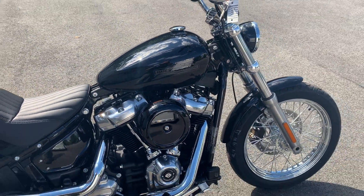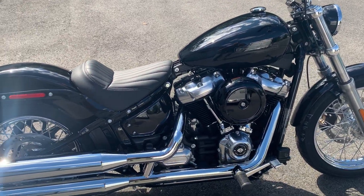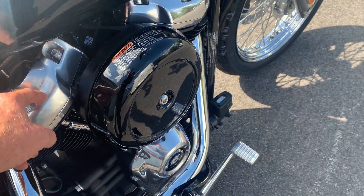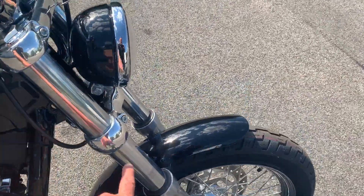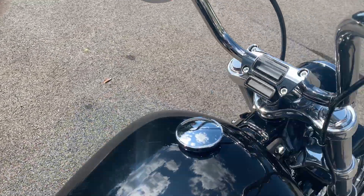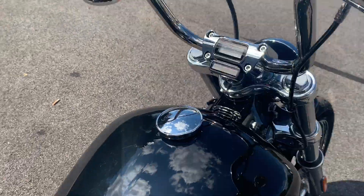This bike is basically the same chassis and everything as a Street Bob — really similar bike, same basic handlebars. The difference is this one's got polished heads instead of those blacked-out hammer-finished heads. It doesn't have the boots on the front, it doesn't have the blacked-out handlebars, but it does have the cool instrument cluster in the triple tree in the top clamp.